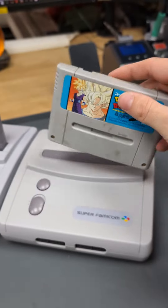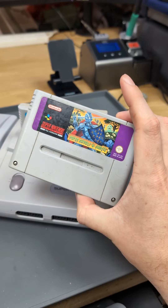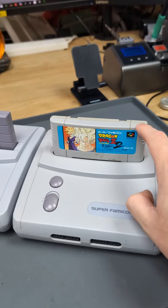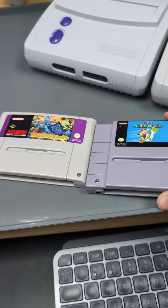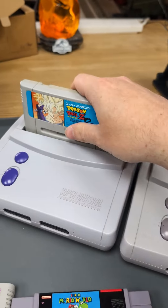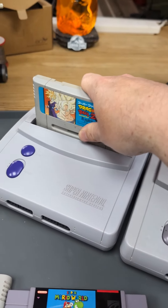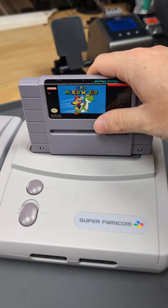The games in Japan are also different. They are the same as the UK. So here's a UK game, a Japanese game, and an American game. You can see if you compare them they are different in size, and even though the Japanese ones go in there, they don't lock in, and the American ones physically don't fit.